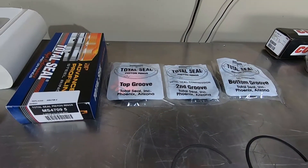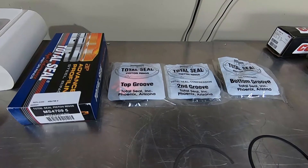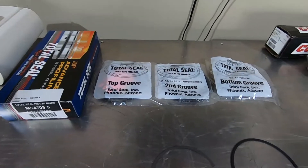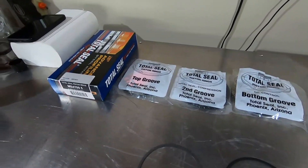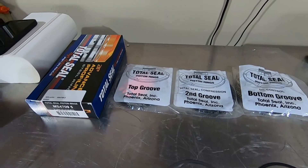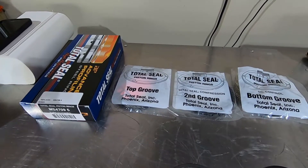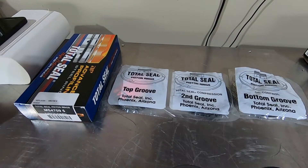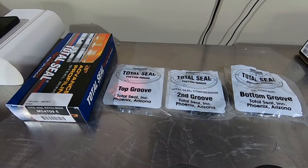Here we are at the rings. I've always liked to use Total Seal piston rings, mainly the gapless top rings. They definitely seal a lot better than a conventional ring. They are a little more expensive but worth it — you get a little more vacuum and also more compression because of the sealing properties.